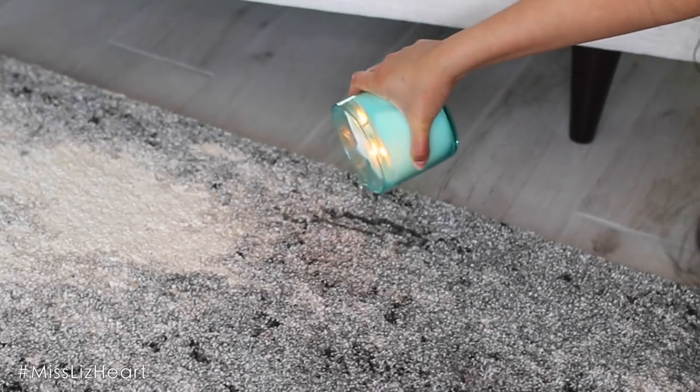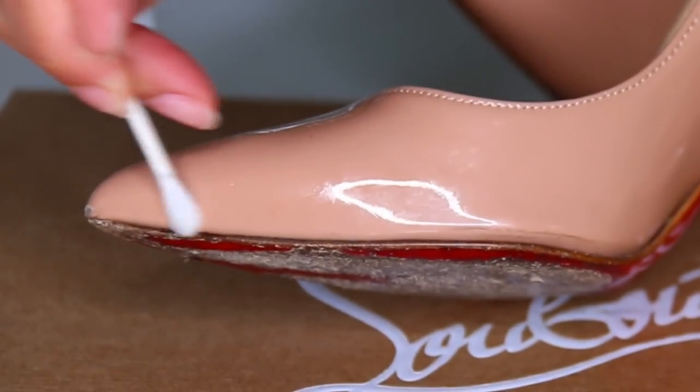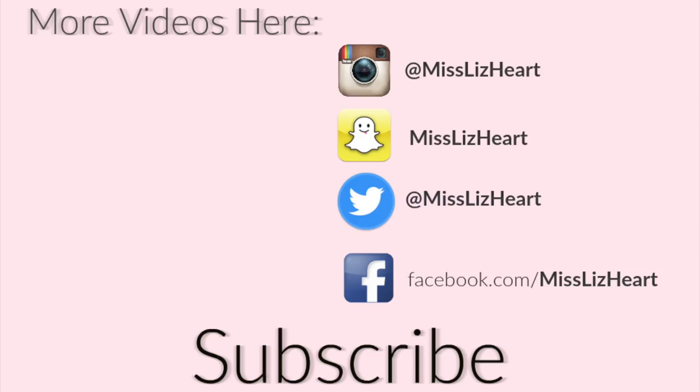So those are the hacks that I have to share with you guys. I hope you enjoyed it! Let me know down in the comments which one was your favorite hack, and don't forget to thumbs up the video if you liked it and subscribe to my channel before you go. If you like this video you might enjoy my organization life hacks — I'll leave it linked down below. Talk to you guys next time, bye!